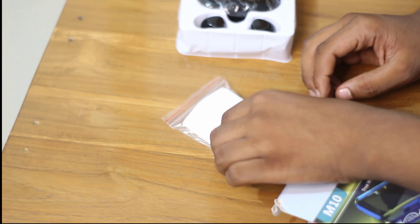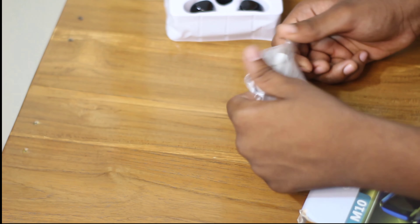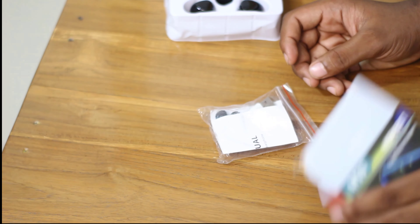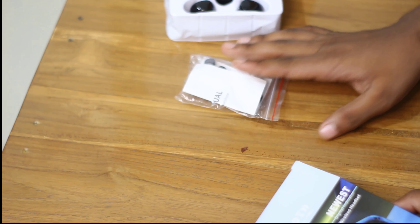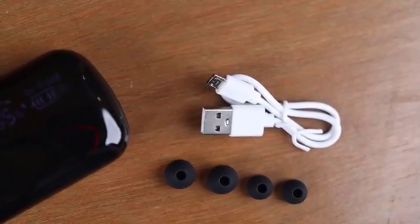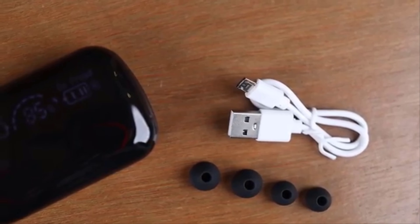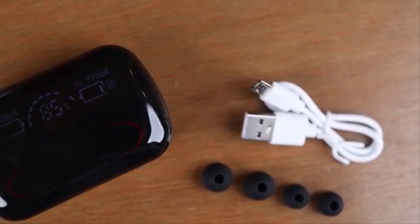Inside the box there is a user manual. We will go to the next stage. There is a classic charger, and with the TWS we can charge it. The power of the machine means we can charge using the included charger.